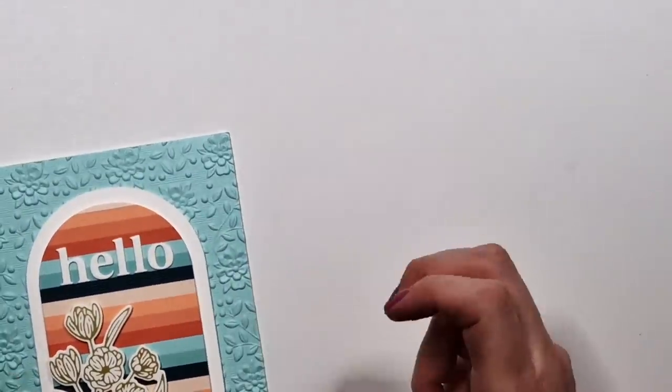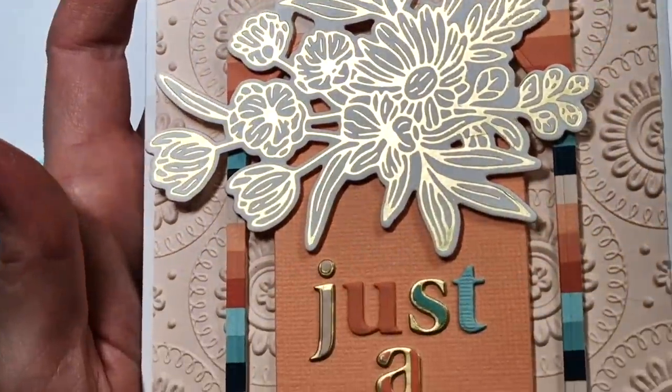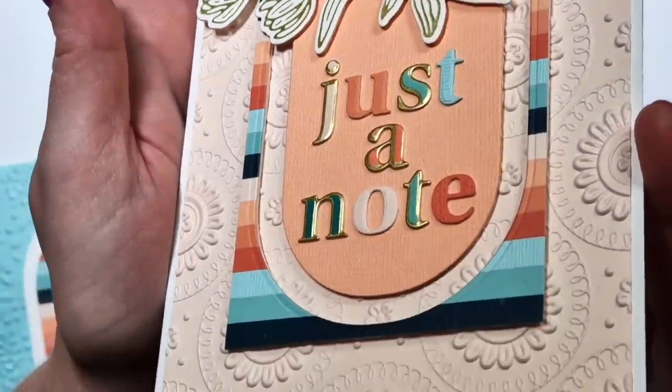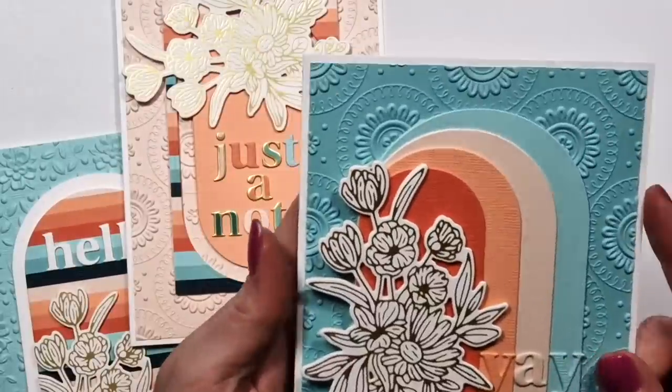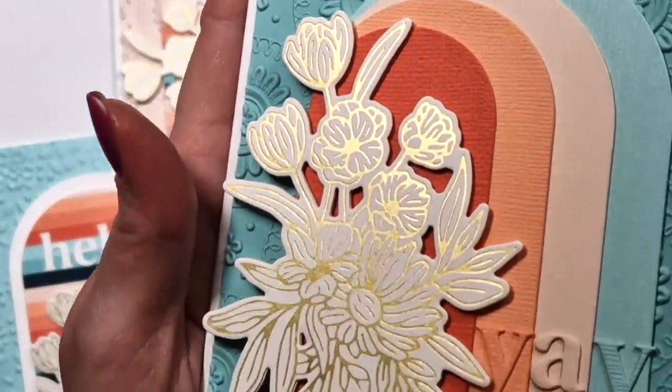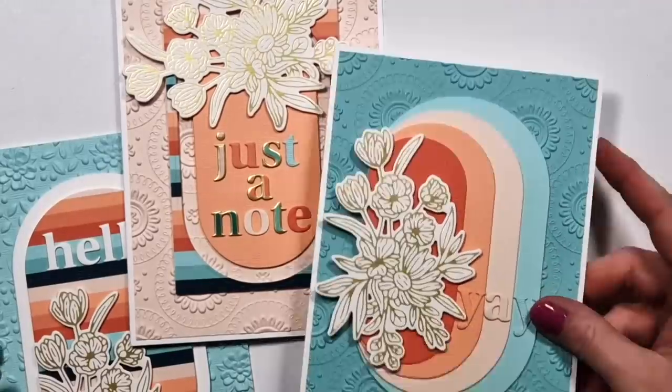Okay, so here are my cards. I hope you'll like them, I hope I could give you some ideas. It's a beautiful collection. Check out also the other pieces as well that I don't have. Thank you very much for watching and check out the other video as well on my channel today. Bye!